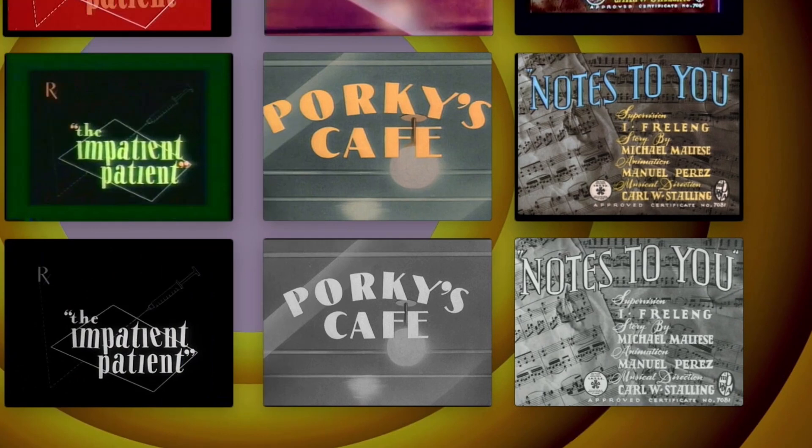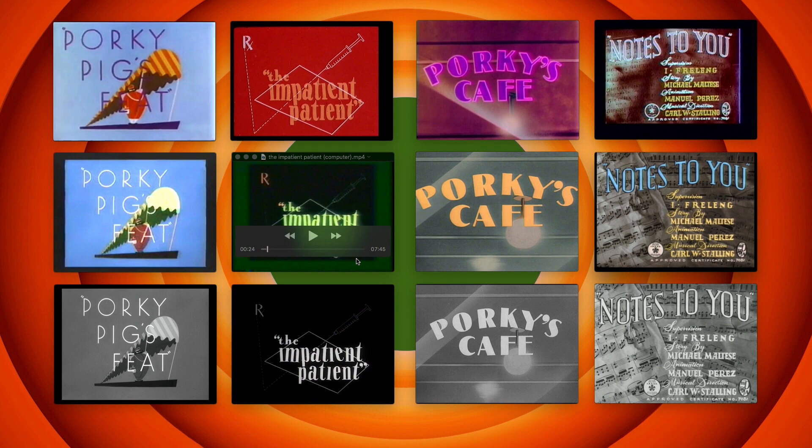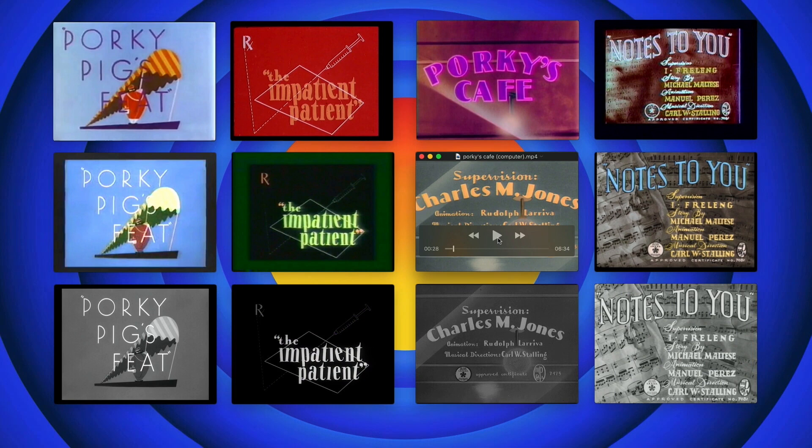It's certainly our opinion that the bottom row — the black and white ones — is the only version there ever need be. Growing up watching them on Nickelodeon, I saw a lot of the computer colorized ones. I knew from reading books that they had originally been black and white, and I saw the redrawn versions on public domain tapes. Once I saw the original black and whites, I thought, why watch it in color? That's stupid.